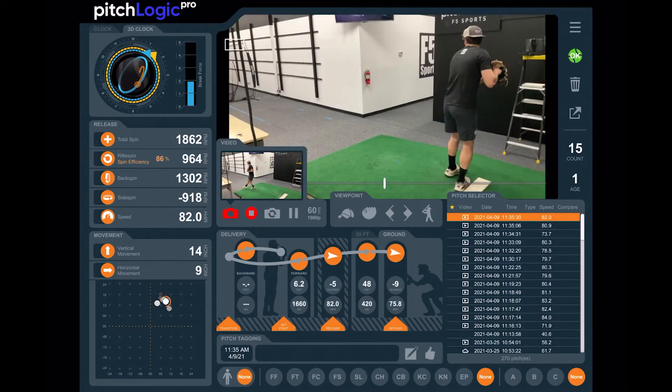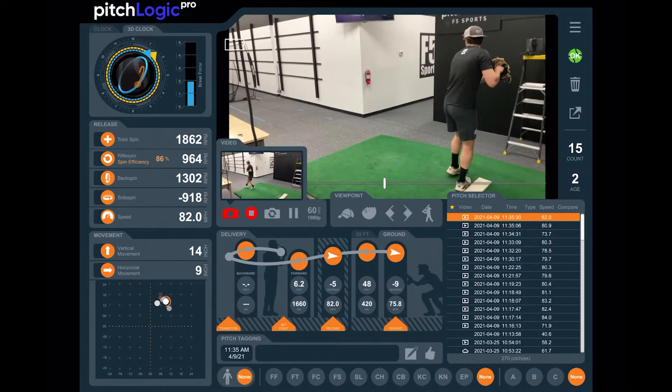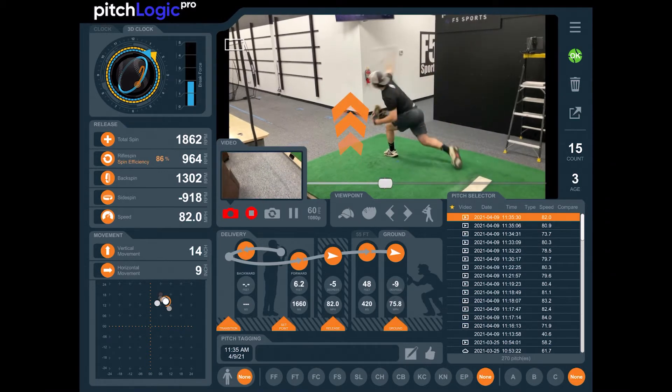Backward extension is measured in feet. Moving your set point may change your backward extension. It is measured relative to the set point, not relative to your body, and it can often be a small number since your body is moving forward while you are reaching back.